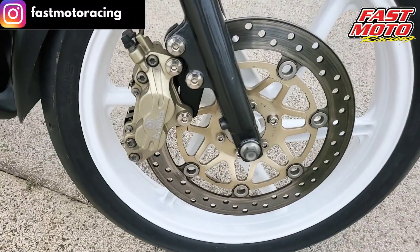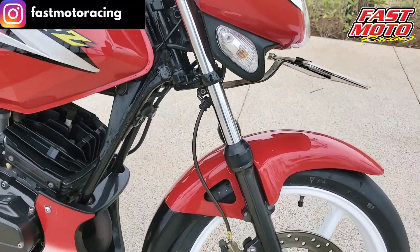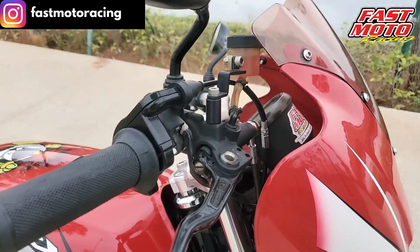We used a Brembo 4-piston 2-pin caliper, and the master cylinder is also a Brembo type Axial Classic.